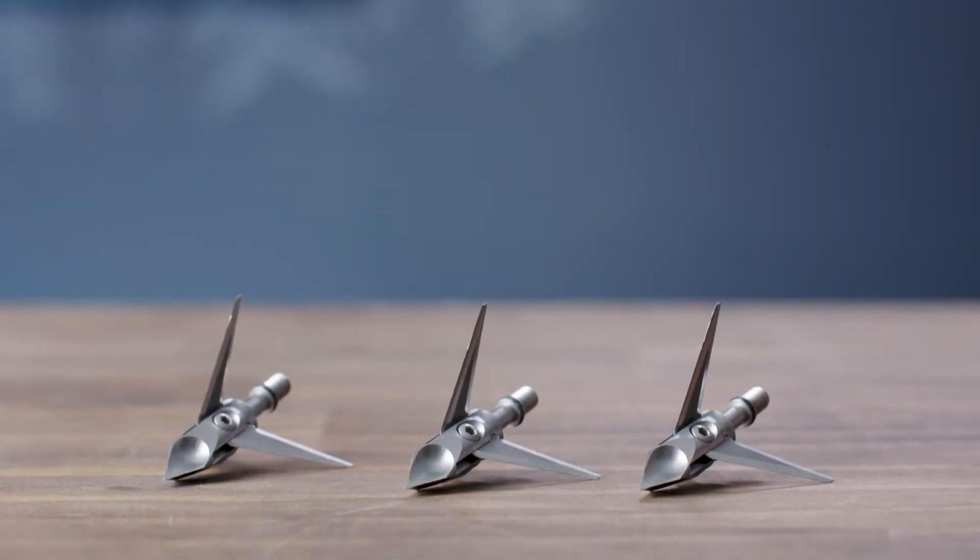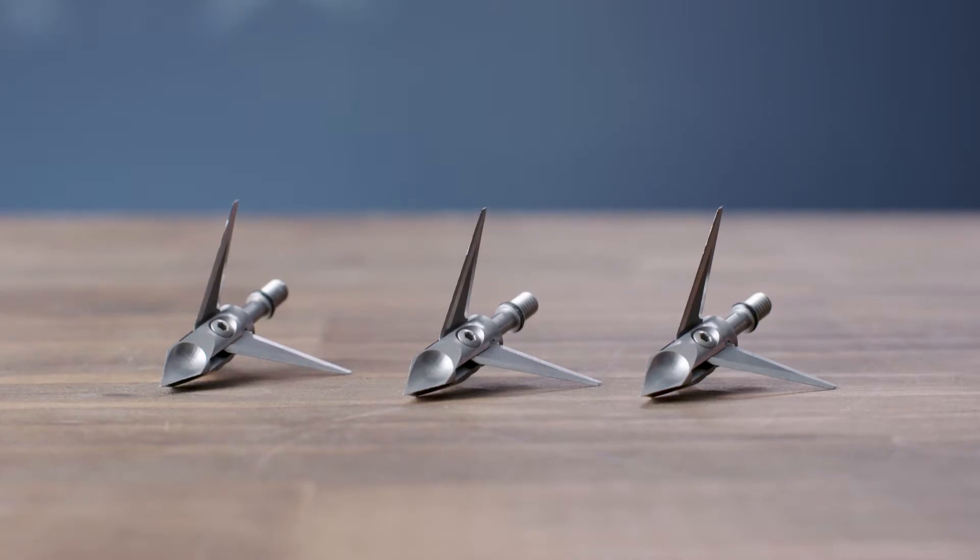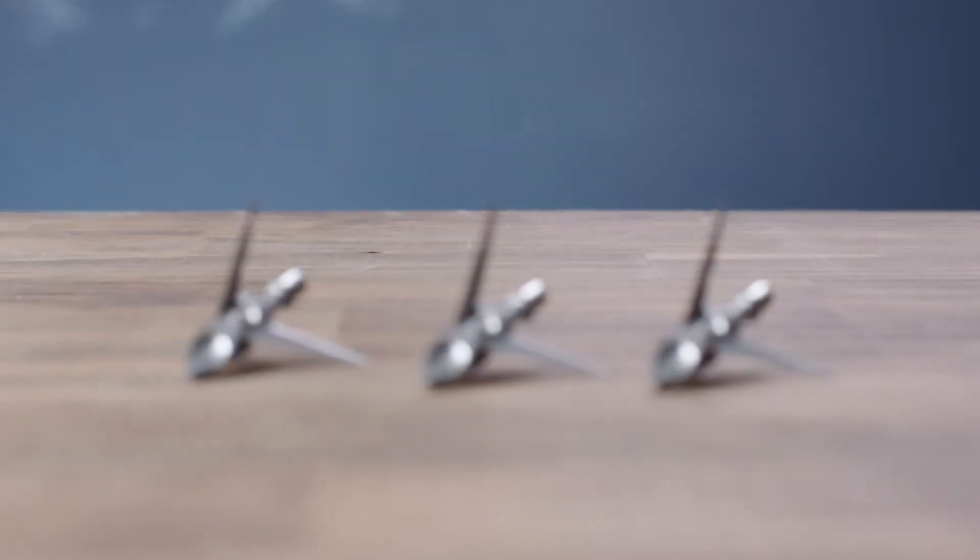The concave scoop allows body mass to be displaced over and around the broadhead, so you have increased entrance and exit wounds. We actually have back cut technology, which allows the blades to pivot forward upon impact.